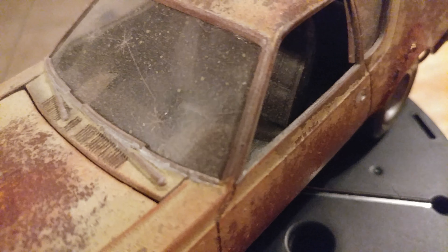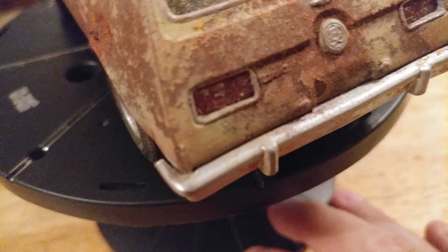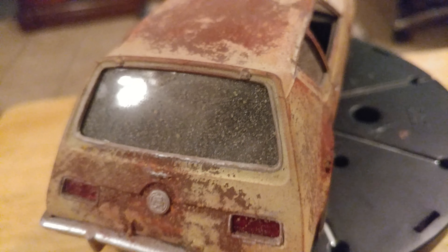The interior just got a light dusting — no torn seats or anything like that. I didn't go into that much detail on this one. The rear windows are dusted up a little bit more.